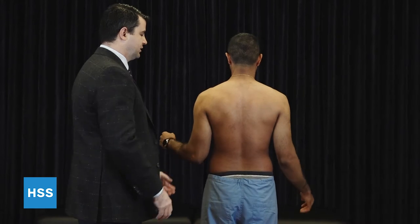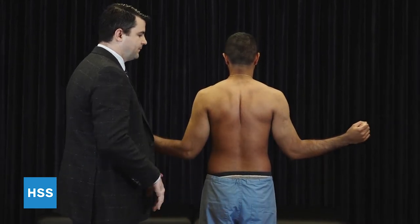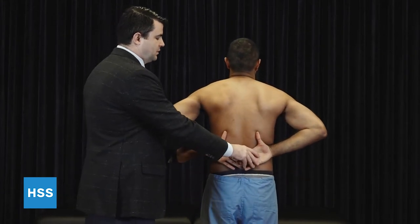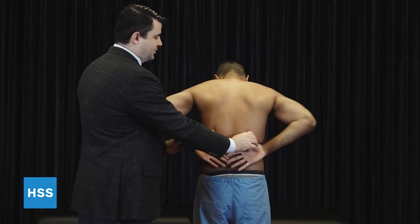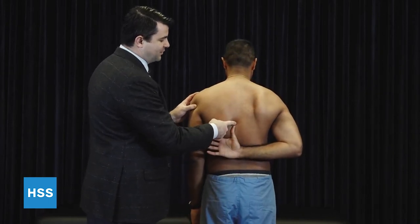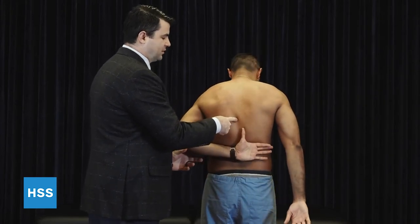And we're going to externally rotate, again looking for symmetry here. Internal rotation is going to be to a vertebral level. We'll do one at a time — bring your arm all the way up here, we'll mark the vertebral level, and then you're going to exchange, and we're looking for a difference.